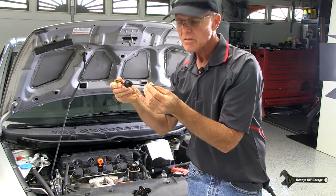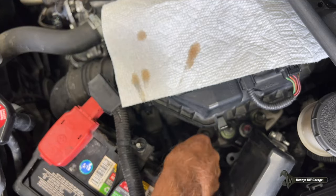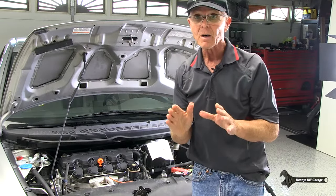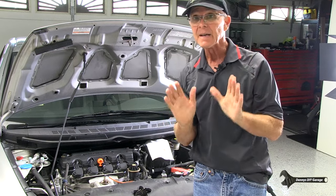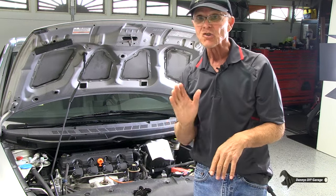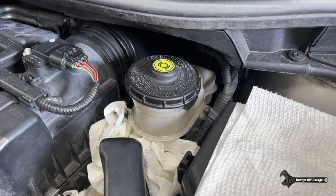I am going to change this. If you need to know how to change your transmission fluid, I do have a video on that that I'll link at the end of the video and in the description. I also have a video on changing the auxiliary filter, which I also recommend, and I'll go ahead and link that video in the description.